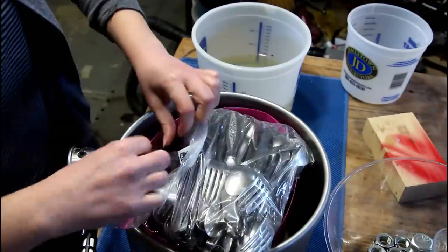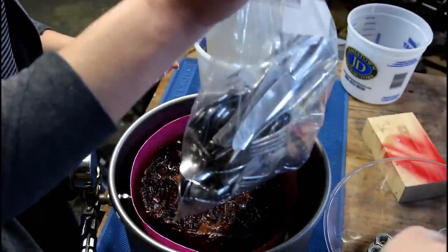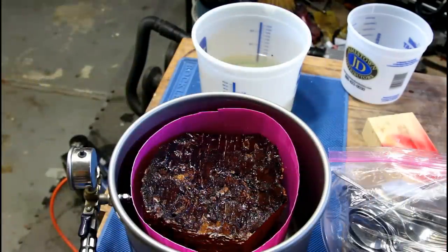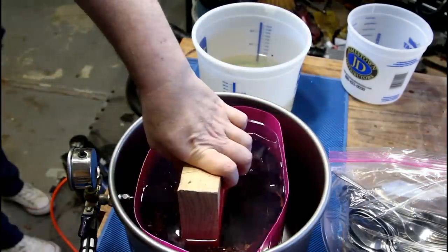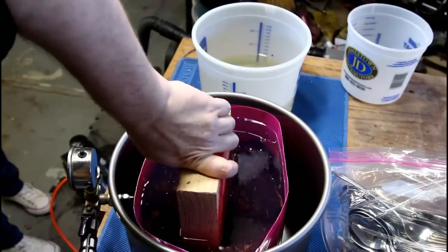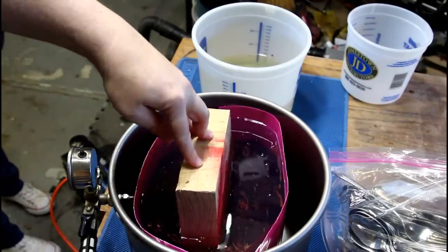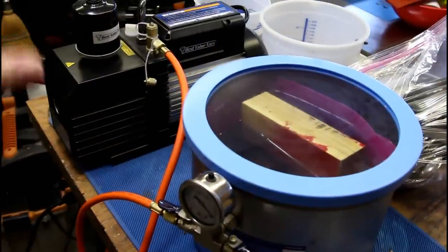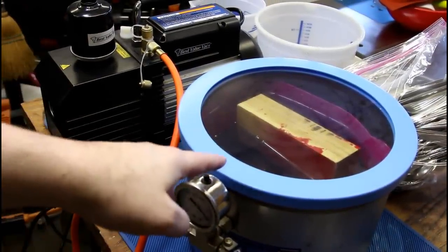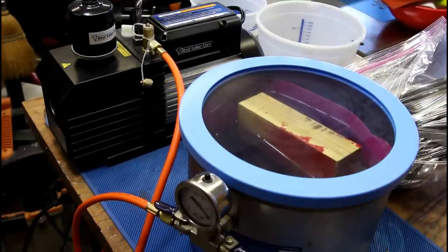You got resin on you? Dang it. That would have been the right weight. I was thinking that if I cut this piece down, the lid will hold it down. The vacuum pump will suck the air from here and hopefully this is going to work.